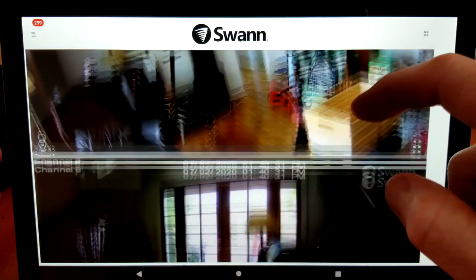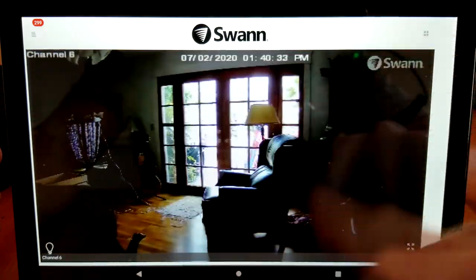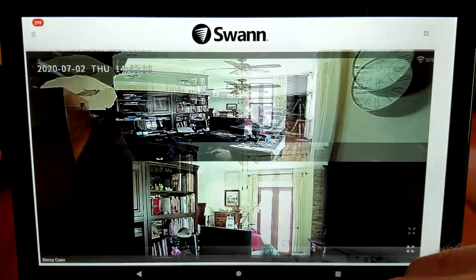Hey, what's going on guys, Chris back with you with another unboxing and review video. This is going to be for the Swann Security Camera. This camera actually links up to the same Swann Security app as my previous video about the Swann Security Enforcer 4K security camera system.